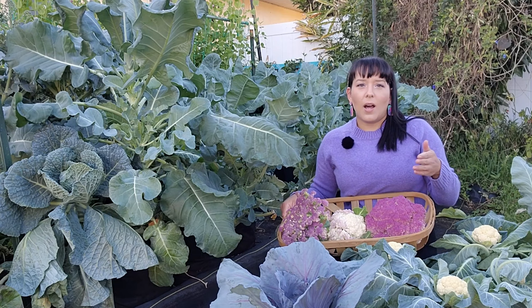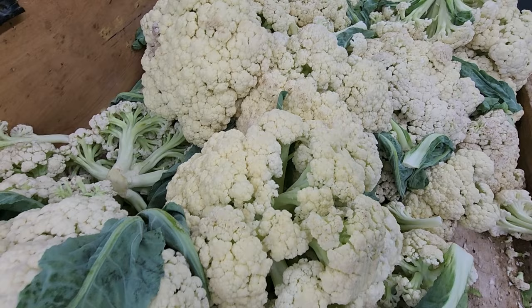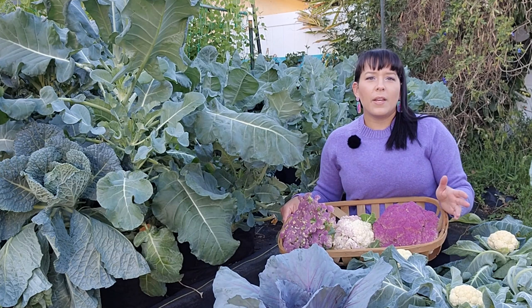Cauliflower doesn't produce side shoots at all, or at least not as much as broccoli does after the main crown is harvested. Sprouting types of cauliflower form more loose and long-stemmed florets. You commonly find this kind at upscale grocery stores. They also have a more crunchy texture compared to regular cauliflower.